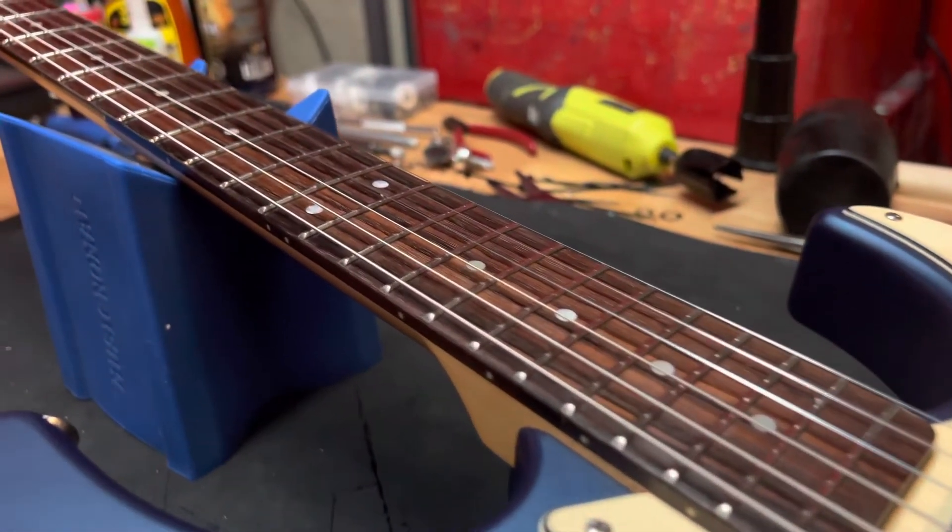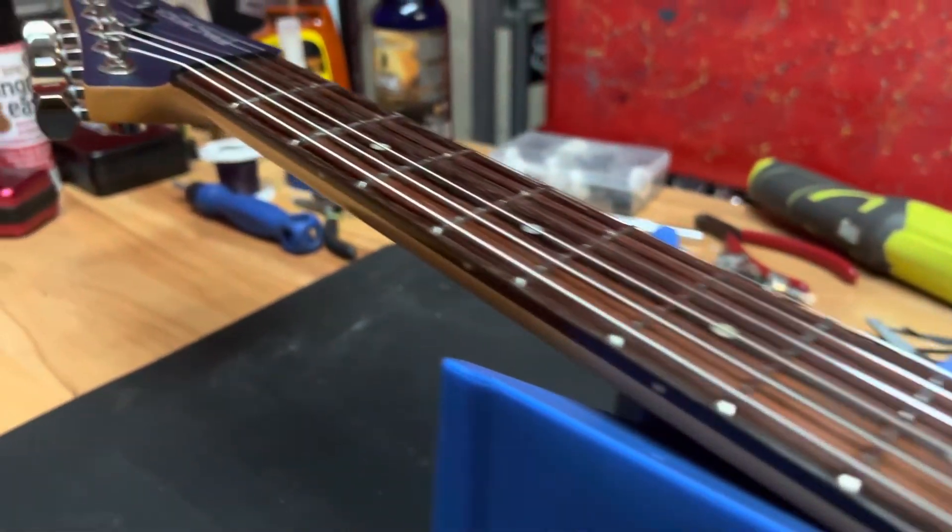There's the excess strings by D'Addario, and there's the fretboard with the frets. I'll catch you guys in the next one — cheers!